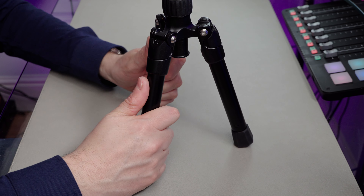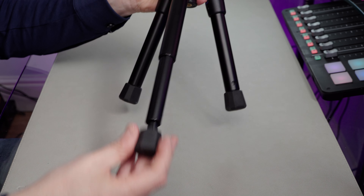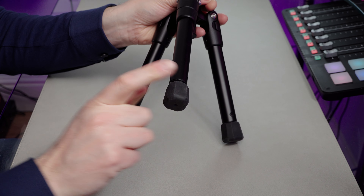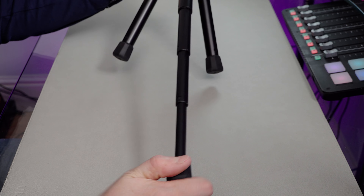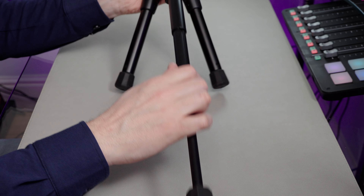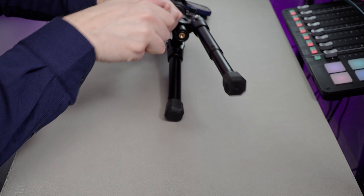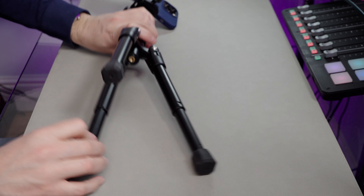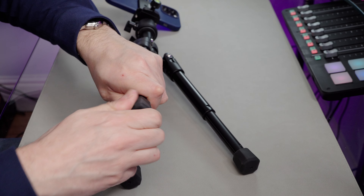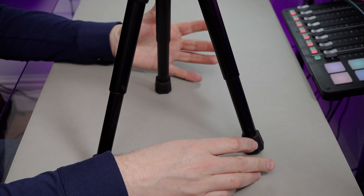If I wanted to add a bit more stability, I can just extend the legs. The legs extend just by unscrewing like that — one lock per section. Then we can just bring them out and tighten them all up together. It feels a little bit flimsy when you do it, but it works absolutely fine. If you don't want all sections extended, you can just hold on, unscrew, pop that down and tighten up again. And we've now got a much taller tripod.